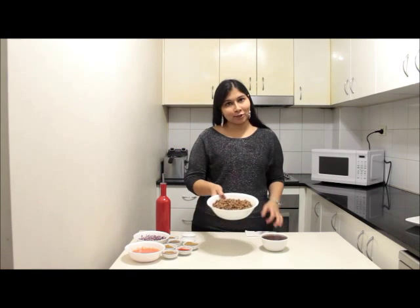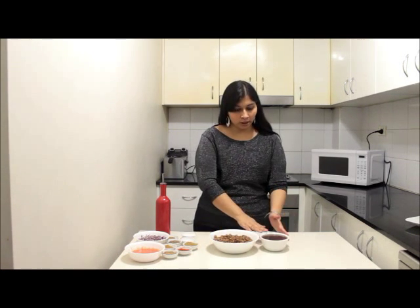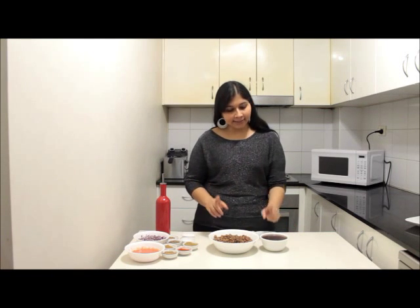Pressure cook it for 4 to 5 whistles. I have already boiled my chole and look at the perfect colour that has come out. Separate the chole from the boiled water but don't discard it — it has all the flavours of the spices and chole in it. We are going to use it in the gravy.